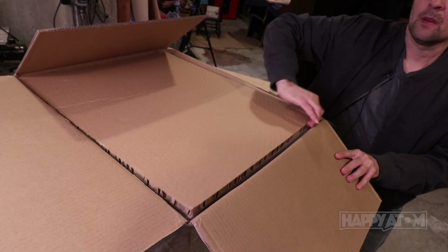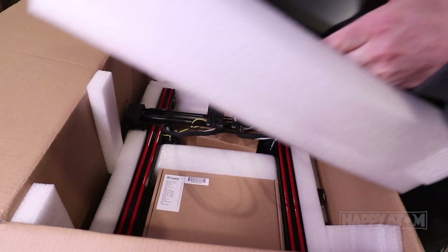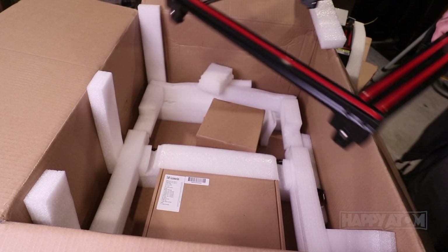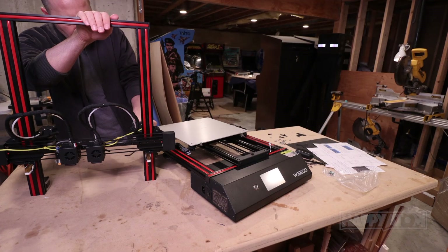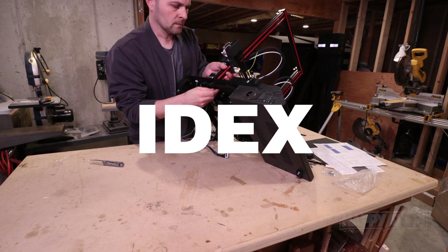This is a brand new 3D printer. It's from Wido. It's not out yet. The Kickstarter is October 20th, and we get a chance to take a look at it. It's a dual extruder 3D printer — IDEX is what it's called.